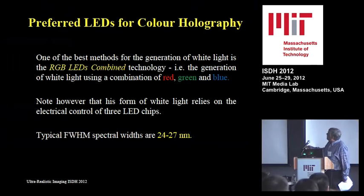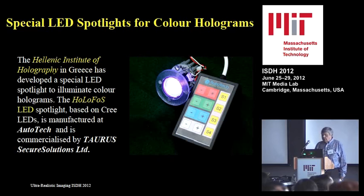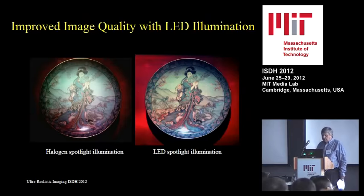That's why the preferred LED is one based on RGB — not the type that uses fluorescence to create white, as those are not good for color. You need to go with RGB LEDs. That's what they have in the prototype from Greece. I did an experiment: this hologram was recorded on a Slavich plate that is slightly noisy, and you can see the improvement when you switch from halogen to LED light.